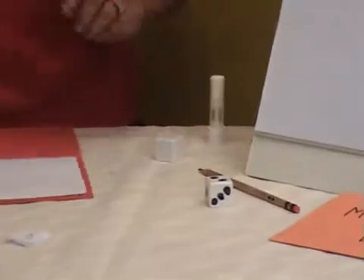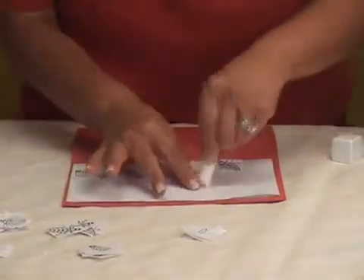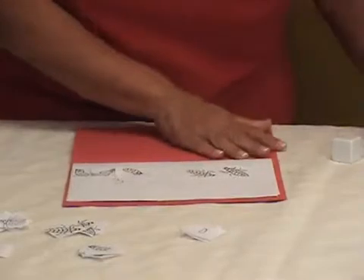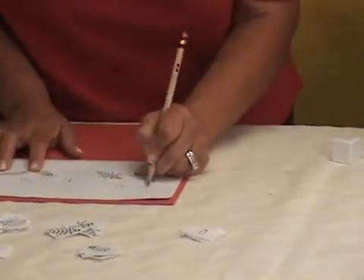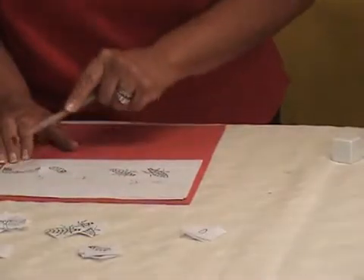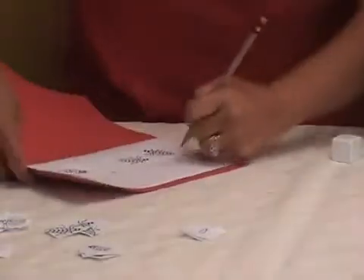Then we throw the number cube again. Now we have two, so we get two pictures and glue them — one, two. We write the number two and count it. And then we're modeling for the children so they know to write the number sentence. So we have three plus two equals five. We count: one, two, three, four, five. So we write the number five.